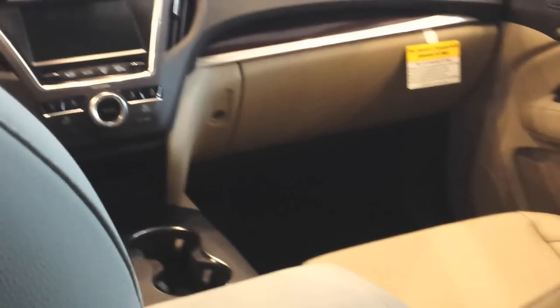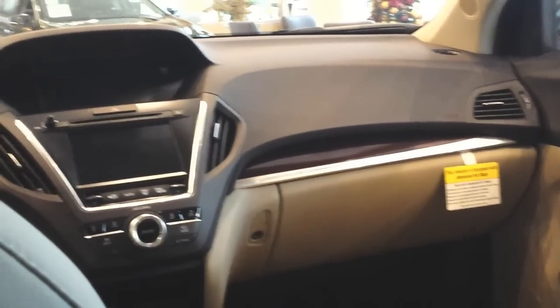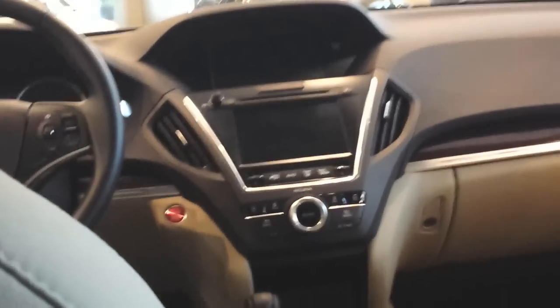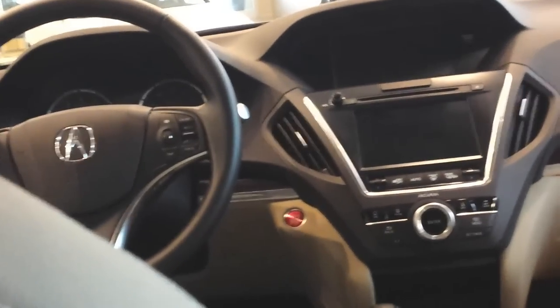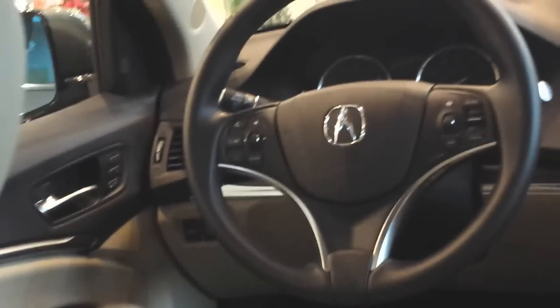As you can see, the roominess of this vehicle is way better than the RDX in terms of interior space. And you're not paying a big fuel economy penalty going with the MDX compared to the RDX, which is the smaller sibling. The MDX is a bigger vehicle overall.